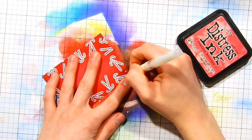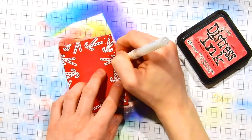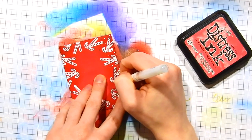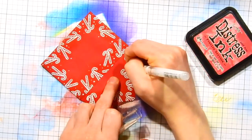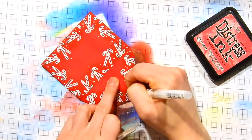Once I've added the Distress Ink along the edges and onto the envelope flap, I'm also taking a Signal Broad white gel pen and adding some dot details in between these candy canes. This is totally optional, but I think it really fills in the candy canes nicely and adds that fun festive feel to this envelope. I also added it to the flap as well.